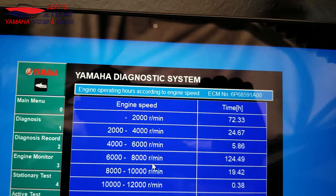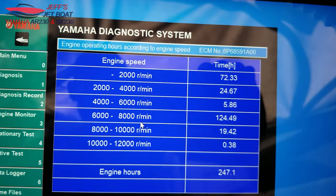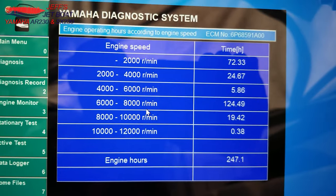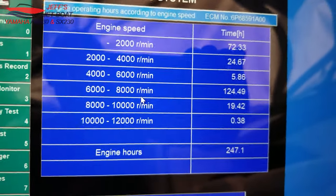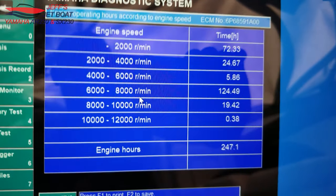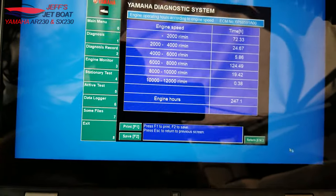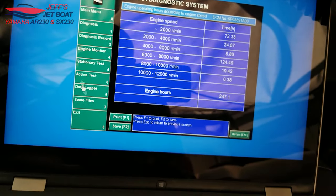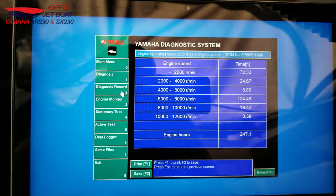Looking at the graph, for my boat six to eight thousand RPM is where it spends most of its time. The lower range — no-wake mode around zero to two thousand — shows very little time there, which is pretty good. This is a really cool feature for tracking engine use, maintaining fluids, scheduling greasing, or just knowing your overall hours.